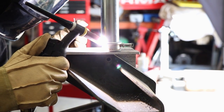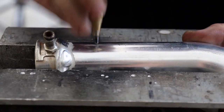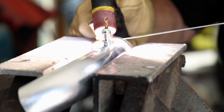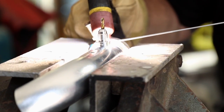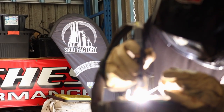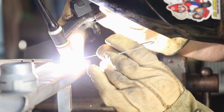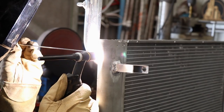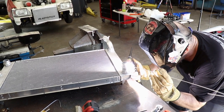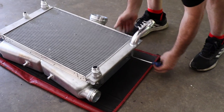While the TIG welder is fired up, Al moves on to modifying the radiator. A custom fill neck is required, with some Dash 3 and Dash 4 AN fittings added as returns for the steam ports and the turbo cooling lines. A correctly sized drill bit secures the AN fittings in the right position while being welded. Some Dash 16 and Dash 20 male fittings are also welded onto the radiator outlets as Dave's setup runs an electronic water pump that uses AN fittings for the cooling system.